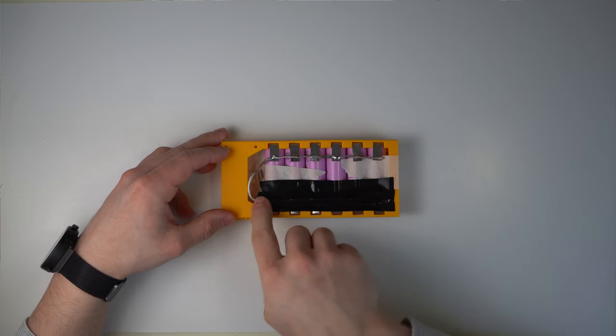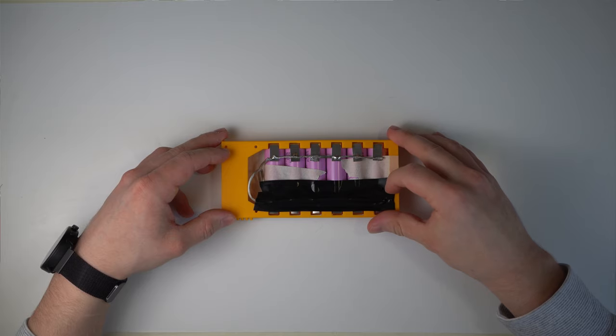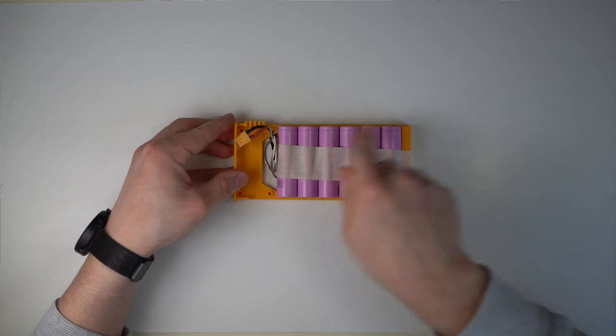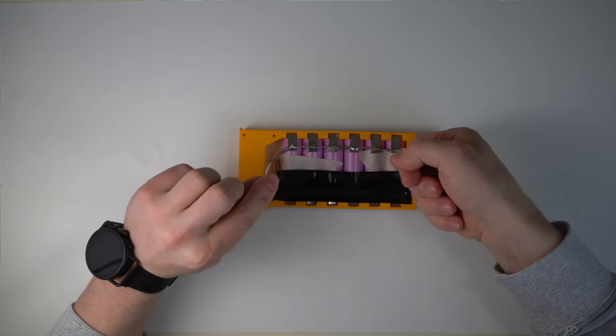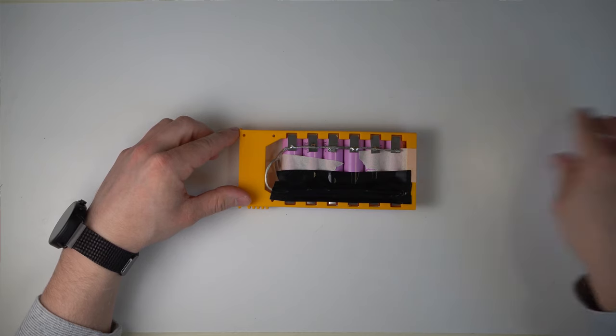Cut two pieces of wire long enough to span all batteries — one wire should be slightly longer so you can fold the cable into place later. Start by soldering the plug to one end of the wires. Remove the insulation from one of the wires so the part in contact with the batteries is bare. Slightly twist the wire strands together.